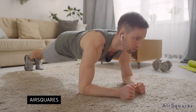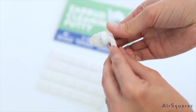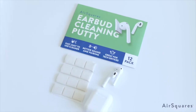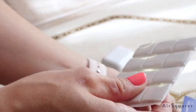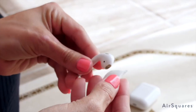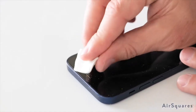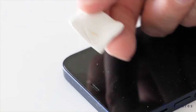Air Squares. Keep your earbuds as clean as possible with the Air Squares Earbud Cleaning Putty. All you have to do is gently press your AirPods or other earbuds against the putty, then simply peel the putty away. You'll find that you've removed dirt, earwax, gunk, and other random good stuff.